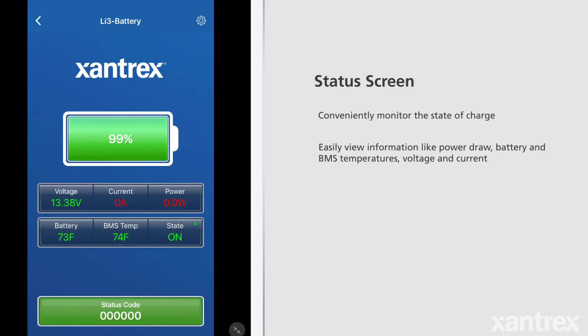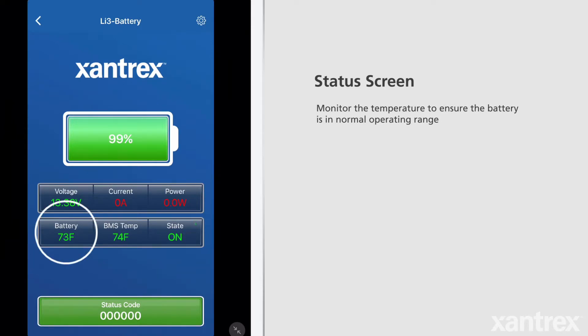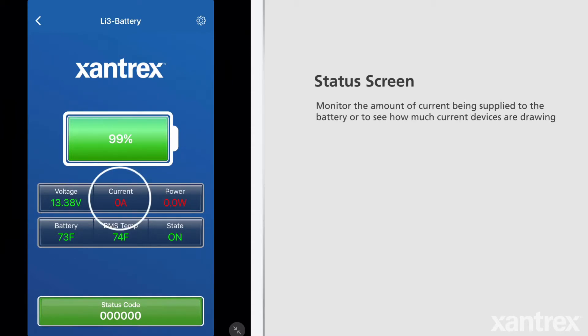This screen shows an overview of your battery. Easily view the state of charge to see how much battery power you have left. Conveniently monitor the temperature to ensure the battery is in normal operating range depending on the temperature outside. View the charge-discharge current to monitor the amount of current being supplied to the battery or to see how much current devices are drawing.